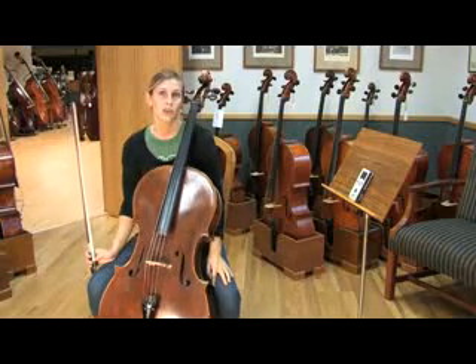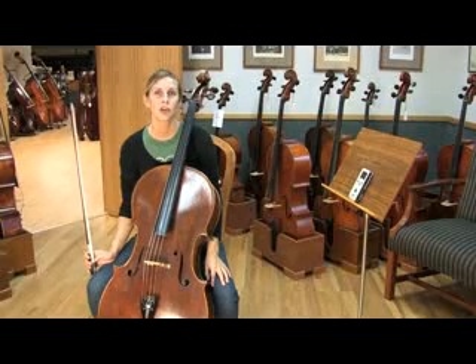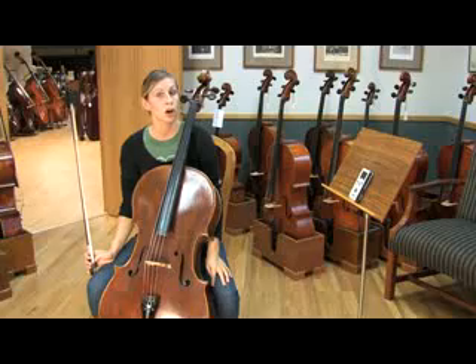Once your A is in tune, you can use that pitch to tune your other strings. There are two common ways to do this: one is by using your harmonics, and the other is by hearing your fifths.